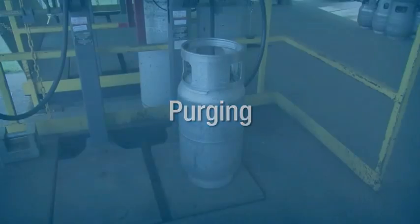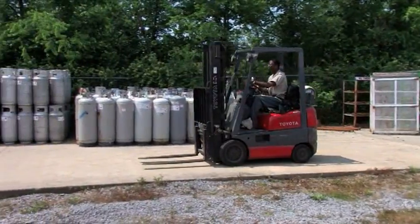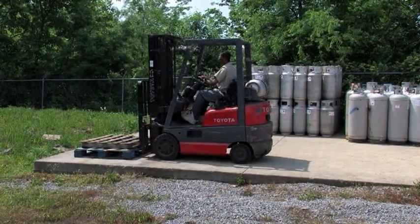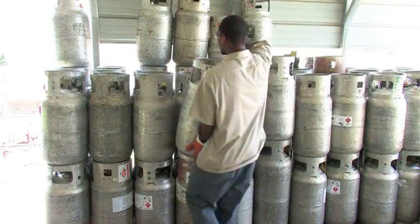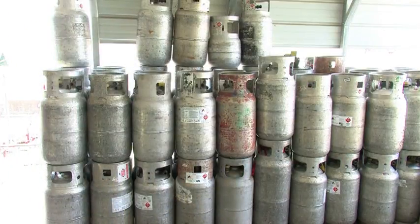Purging. If air or moisture enters a propane cylinder, it can slow down the filling operation, create unusually high service pressures, create improper truck operation, or cause fading of the odorant in the cylinder. Both new cylinders that have not been vacuum purged by the manufacturer and those that have been opened to the atmosphere must be purged of air or moisture before filling. If you come in contact with a cylinder that has been opened to the atmosphere, do not refill it or remount it on the forklift. Place it in an area for return to your propane supplier.